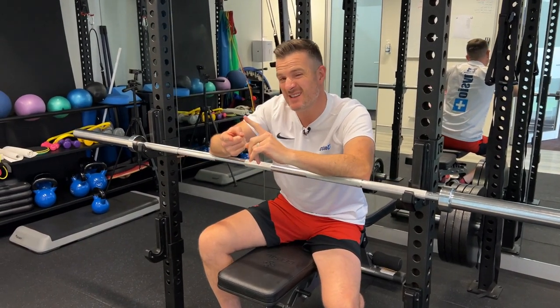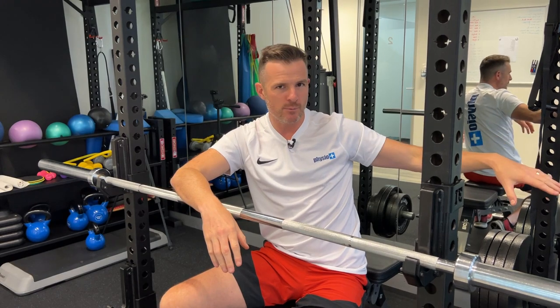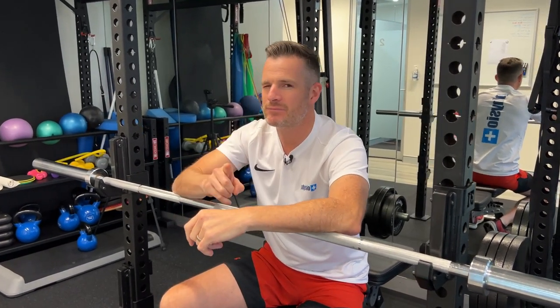This could be a bursa, long head biceps, mechanical pain, or a tendon issue. It doesn't matter — if you're getting pain from the bench press, if you can change the movement pattern and the pain goes away, you know it's a mechanical issue. If it doesn't go away, you probably need to go see the physio, get that assessed, work on some rehab, and come back to what we're doing today.